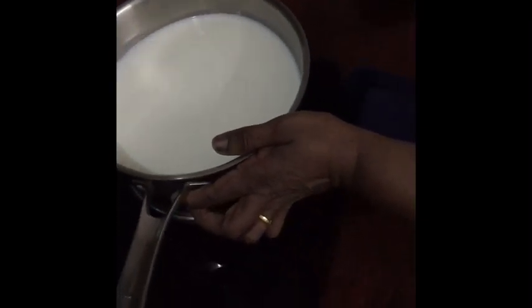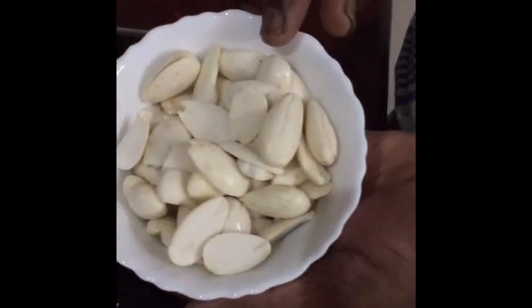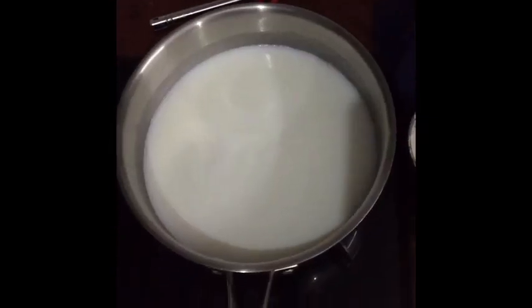First, I'm going to boil the milk and grind the almonds. The milk is now boiling and I am adding the almond paste — the 50 gram almonds which were soaked and peeled.